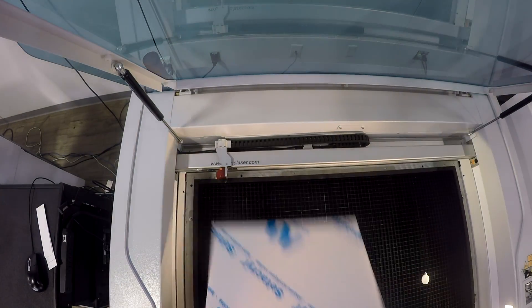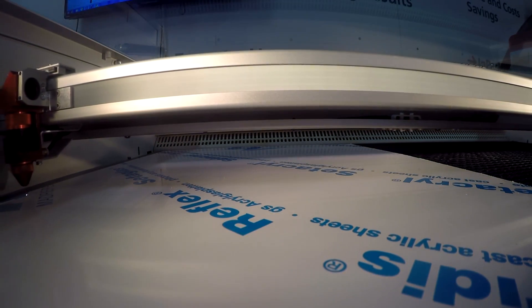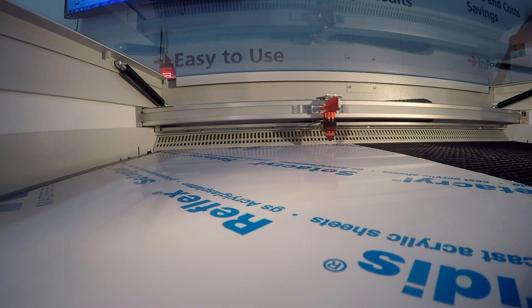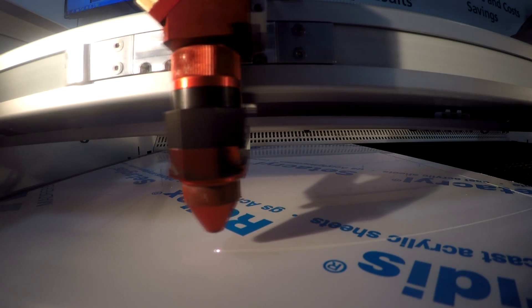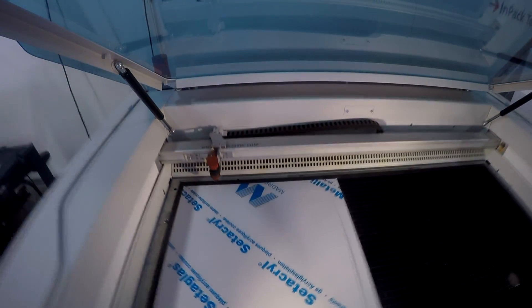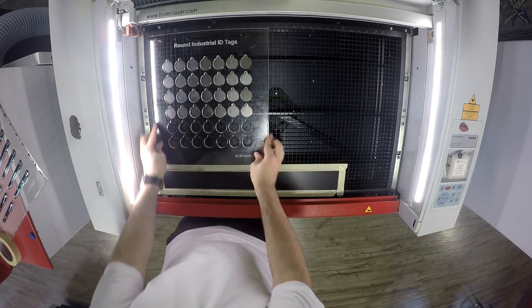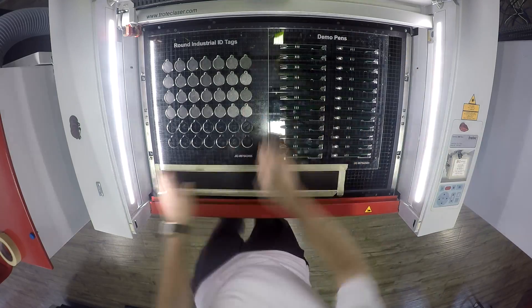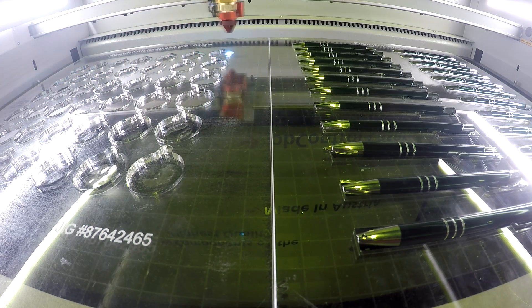When placing your pens or your ID tags into your jig, you want to make sure that they don't fall out of the bottom. To ensure that they didn't fall out, we cut a separate sheet of Trilblast Clear acrylic and adhered it to the bottom of our jig. Next, we took our acrylic jigs, placed them into our Speedy 360, put our pens and our ID tags into our jigs, and also placed some trolleys into the bottom of our working area.